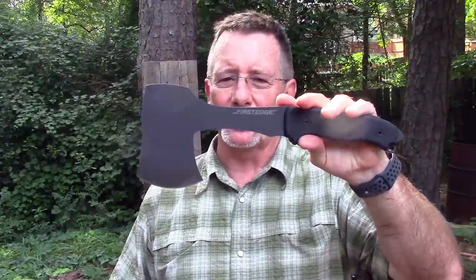Stick around to the end — you will definitely see some balance testing. Let me tell you a little bit about First Edge, we'll talk about the specs, take you down to the old stump, and then we'll go to the old balance orientation rotation device and see how well it performs. I've got my notes here so if you see me looking down, I'm looking at my handy-dandy notebook.